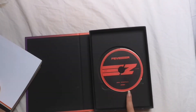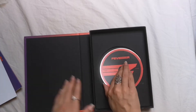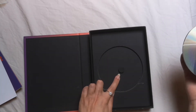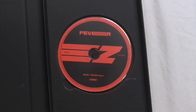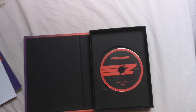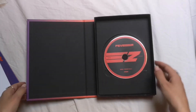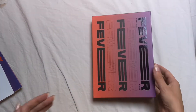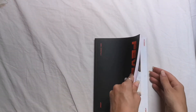I noticed that — what the heck — this isn't centered. Like if I put the CD in it doesn't fit. How am I supposed to do this? I can put it like this but isn't that gonna damage it? I don't know, we're gonna deal with that later. I don't know where the photocard was so I just put it back in here.